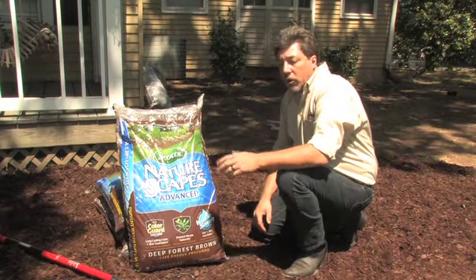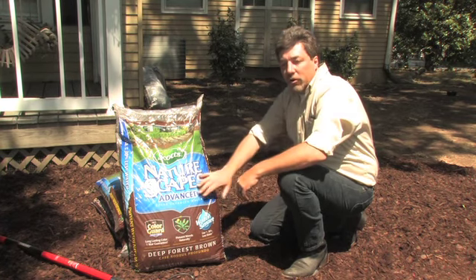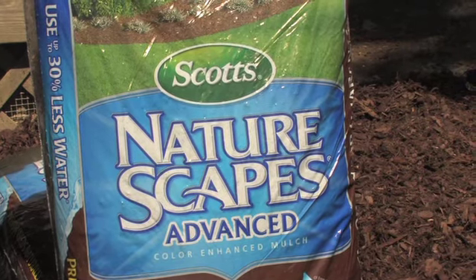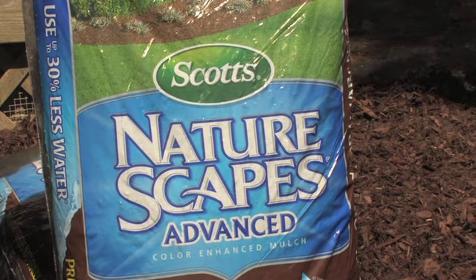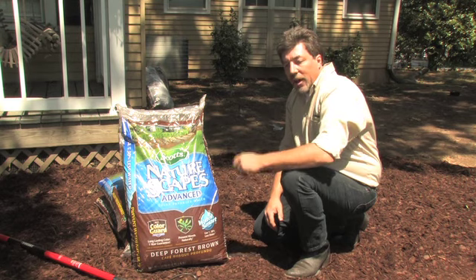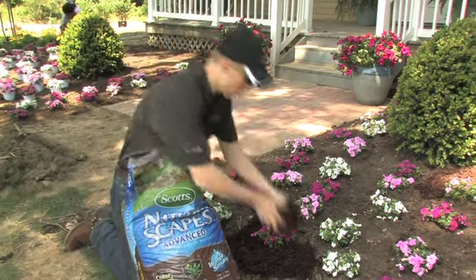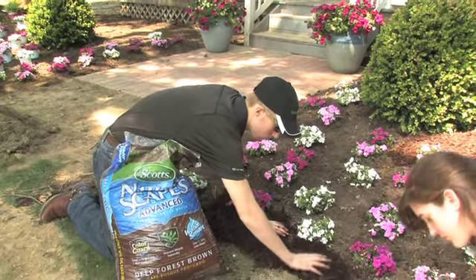Remember when you're at the Home Depot shopping for your flowers, don't forget the last step in the process, and that's putting down a good quality mulch. The Home Depot has Scott's Naturescape's Advanced Mulch. It comes in brown, black, red. It holds its color for up to a year, prevents weeds naturally, and uses up to 30% less water.